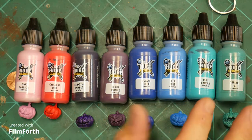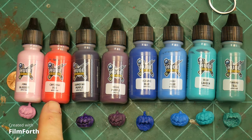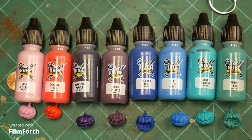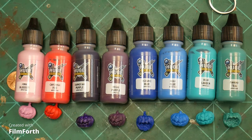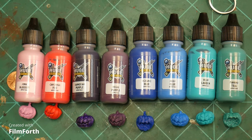Now we'll go to the basic set. Here's the first eight out of 16 total: pink blossom, cardinal red, dark star purple, regal purple, oceanic blue, reef blue, blue lagoon, and marine teal. I'm pretty sure you're looking at the two colors I look at — those are two of my favorite colors in the entire paint line. Blue lagoon is an excellent looking color — I don't think I have a blue quite that color. And marine teal, I really like as well. I also like the bright red and both purples.